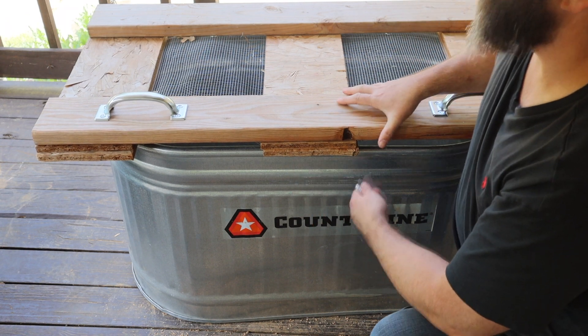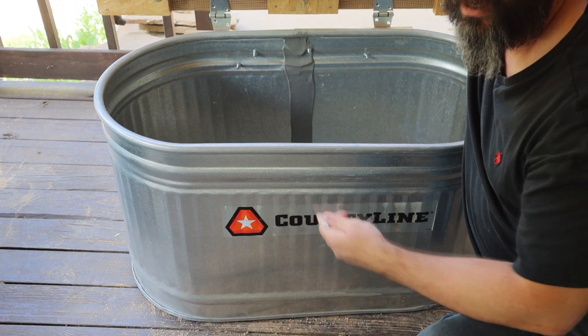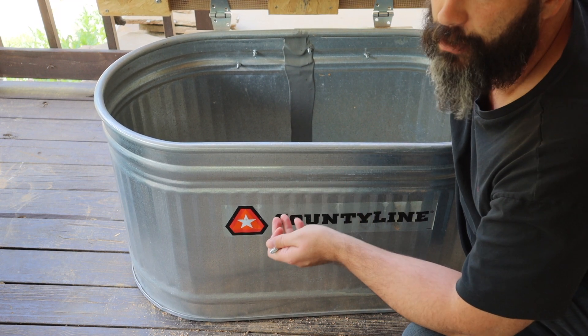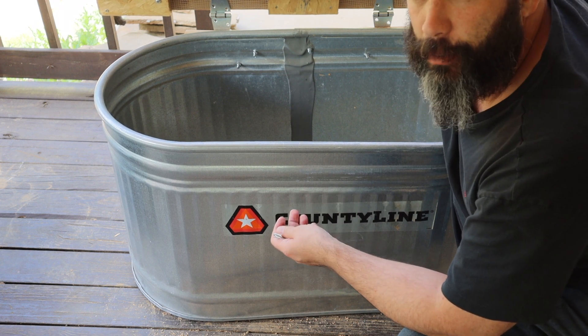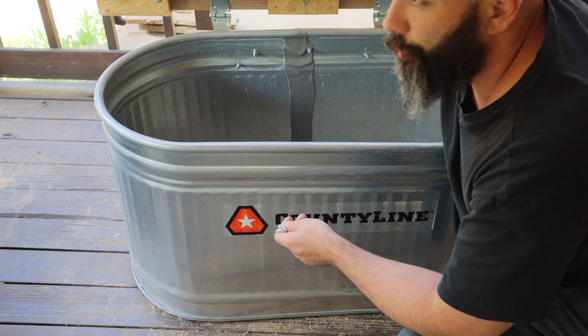I'll show you the inside here. You can see how the bolts at the back stick out a little bit — you could either take them off or just use shorter bolts, that's just what I had. Or just watch out and be careful in the back. But they are just bolts, not screws with points, so not too bad.